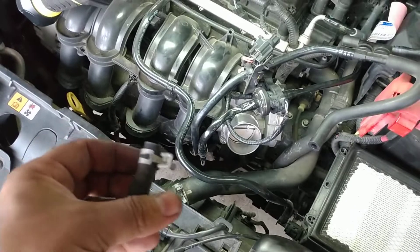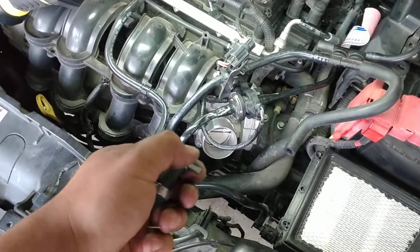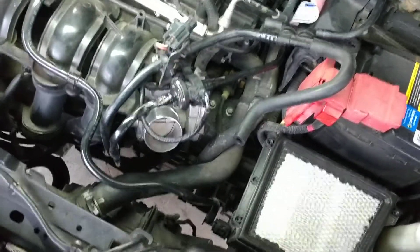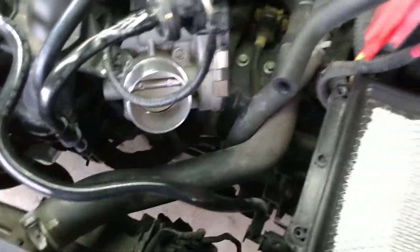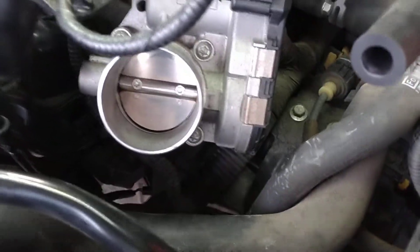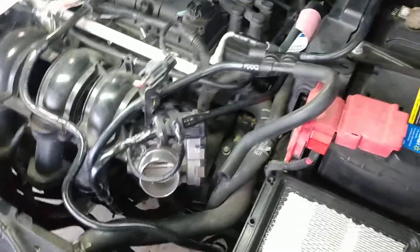A lot of people are in there playing with long needle nose pliers and stuff like that because they don't want to remove the intake. Just take the intake off — it's already off and you're already here. It's a good time to clean your throttle body and all that stuff. The screws are T30 Torx; they don't go gorilla tight. It's a fairly simple repair.